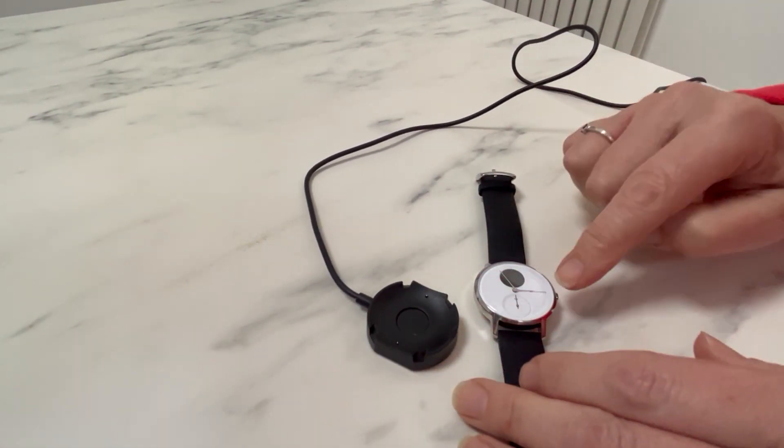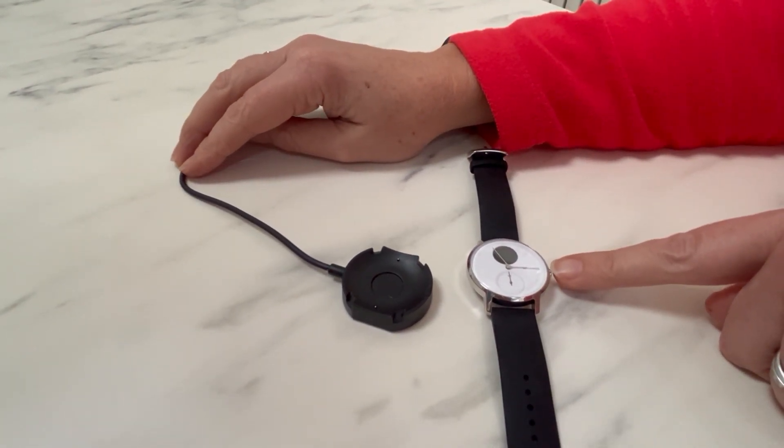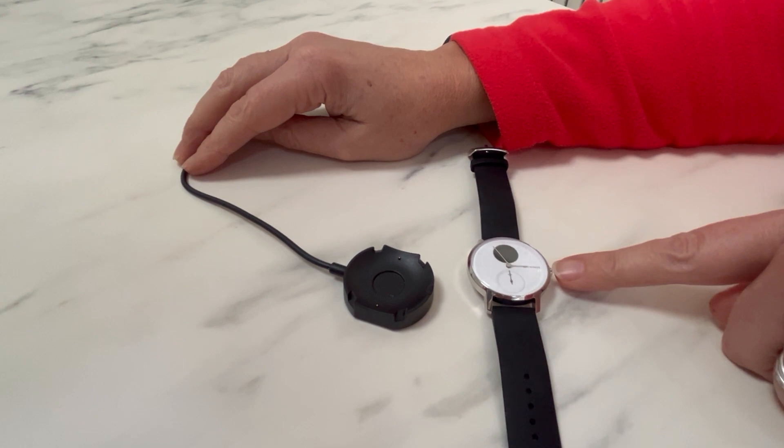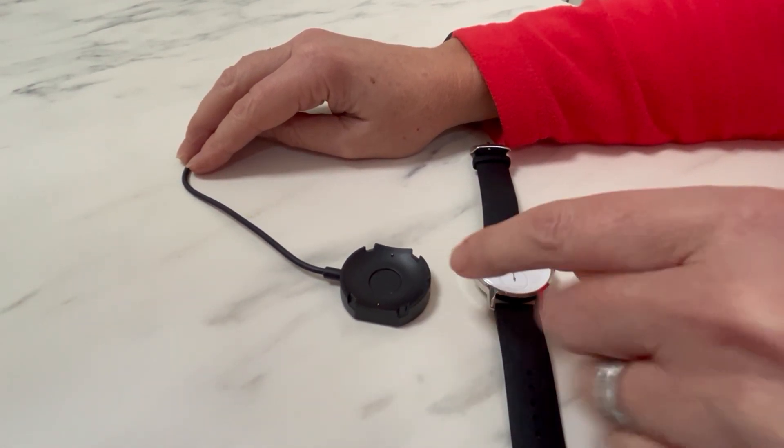Then place your watch onto the charging plate. The important thing to note here is that the little button on the right hand side of your watch should fit into the little notch on the side of the cable.